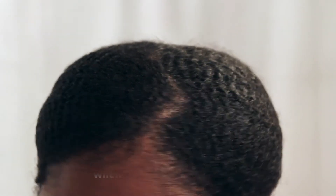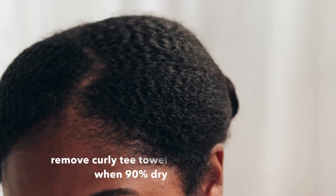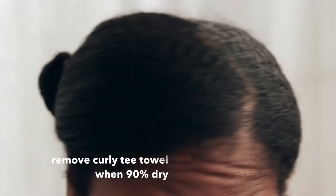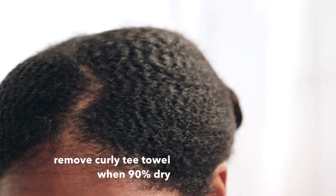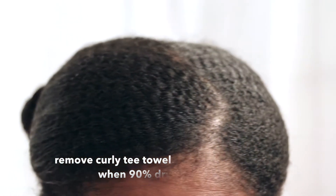I apply my leave-ins and then put the Curly Tea Towel on my hair and just kind of sit around the house and lounge. Take a look at how smooth my hair is after using the Curly Tea Towel.